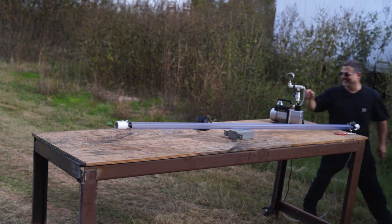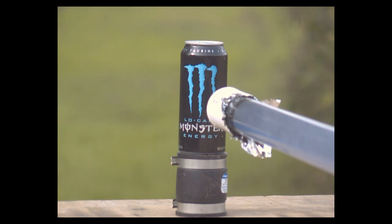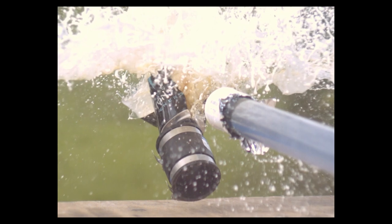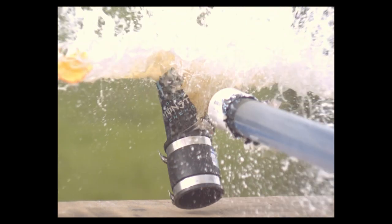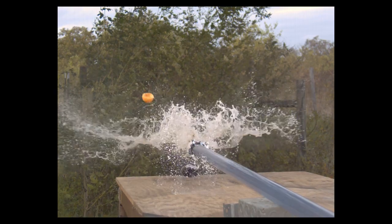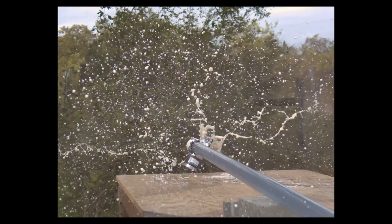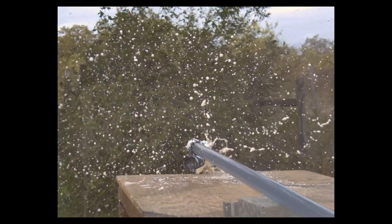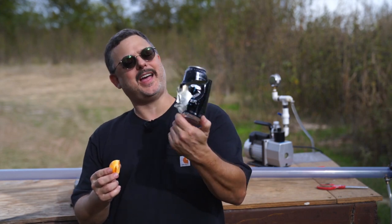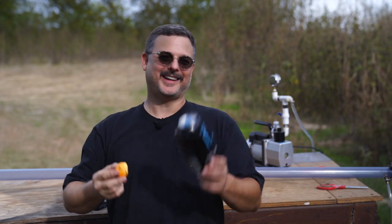Oh, that was awesome! Wow, that was a lot of fun. It blew half of the can away and squished the ping pong ball.